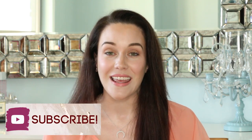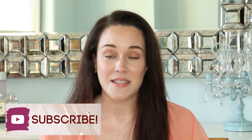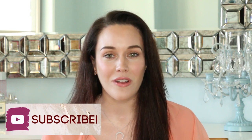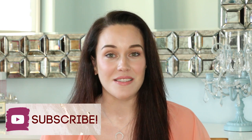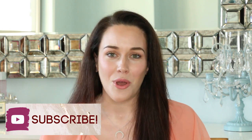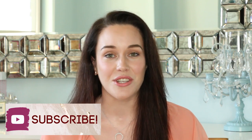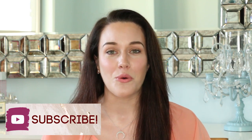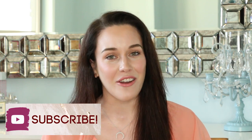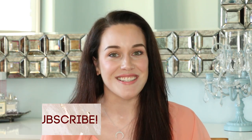Before we get started, make sure you subscribe to my channel if you haven't already and hit that notification bell so you never miss any of my upcoming videos. My videos help you to become a more informed consumer because I dive deep into the ingredients using evidence-based research and let you know what those ingredients are, what they're doing in the formulas, and if they're potentially harmful or not. You have absolutely every right to know what is in your cosmetics, skincare, and haircare products that you use.